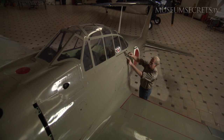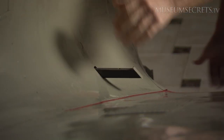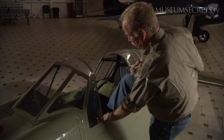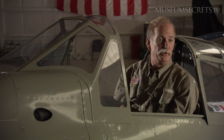This is how the pilot entered the airplane, by extending all of these steps. I'm only able to step on these and this pad — if I step on anything else on the airplane, it will dent it. Right here in the cockpit, you can see the bumps on the outside of the airplane, which is where the 7.7mm machine guns were mounted.